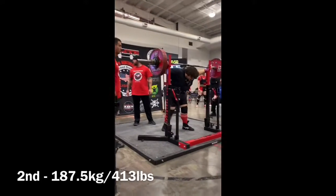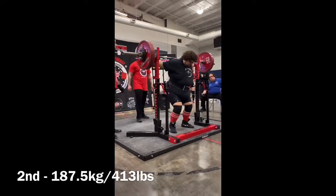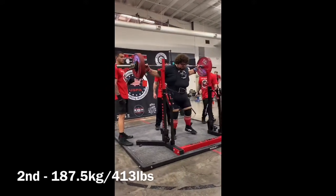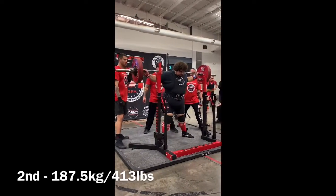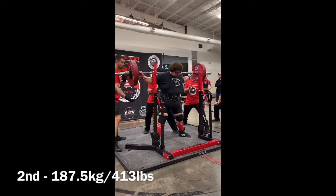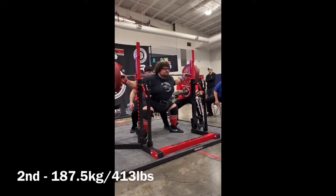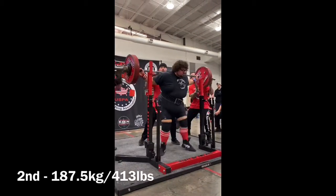What ended up happening — actually a week and a half beforehand — he ended up dropping a weight on his foot and breaking his outside toes. So on his right foot, keep in mind that his right foot is literally broken during this.